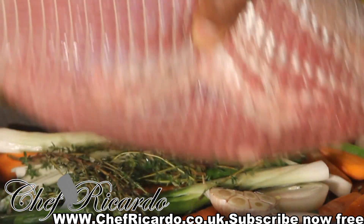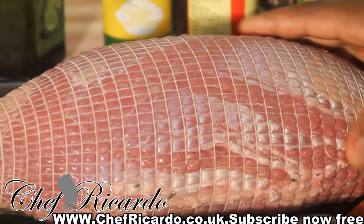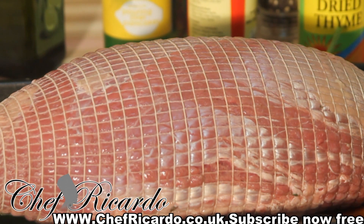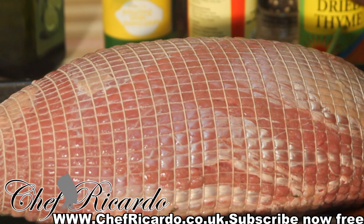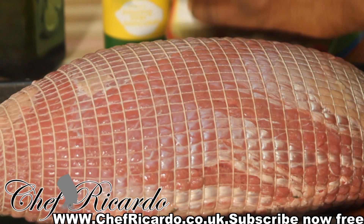What I want to do today is season this beef for your Christmas. I want to say Merry Christmas to all my friends who love beef, chicken, and meat. This marinated beef is for your Christmas — I'm showing you how you can marinate your beef for Christmas.